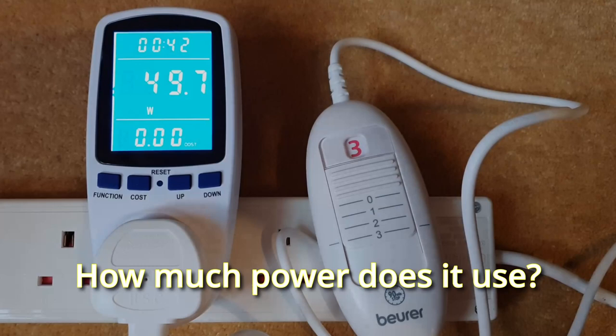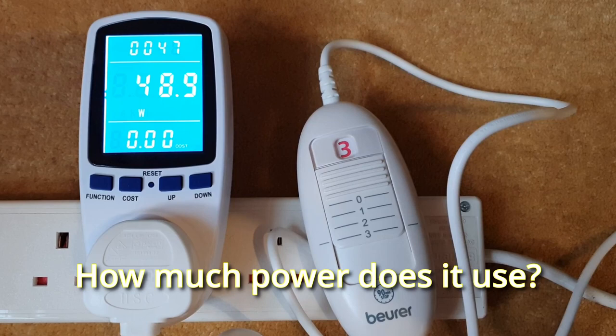Just look at the low power consumption with it on its maximum setting: 50 watts or thereabouts — that's less than a traditional light bulb. So, what's the verdict? It's a great buy, and I can thoroughly recommend it. Please like and subscribe if you'd like to see more short review videos like this one.